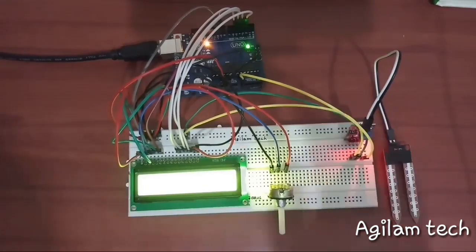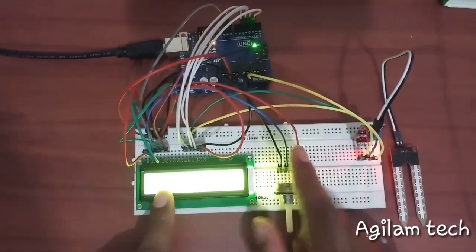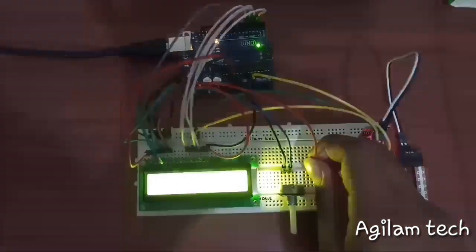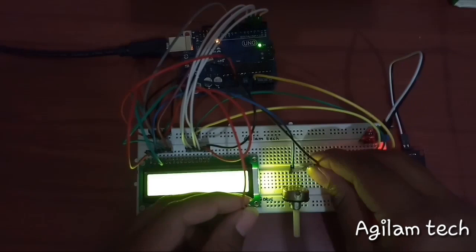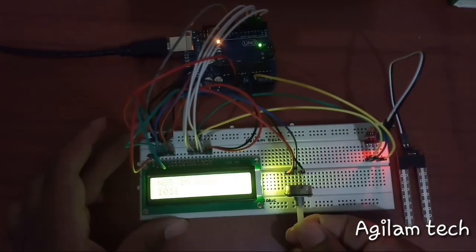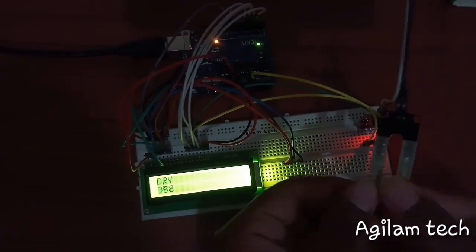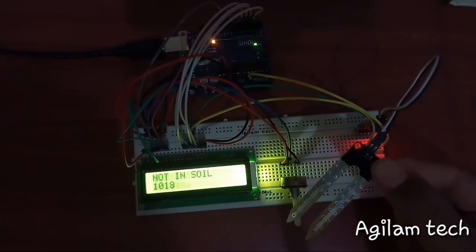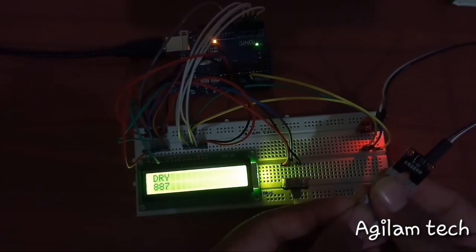Everything is set. The LCD is showing nothing — I had it wrong. The positive terminal should come to the left terminal of the potentiometer. Now it is set. As you can see the display is on. I have not connected to soil yet — I am keeping my fingers on the sensor and it is showing as dry.